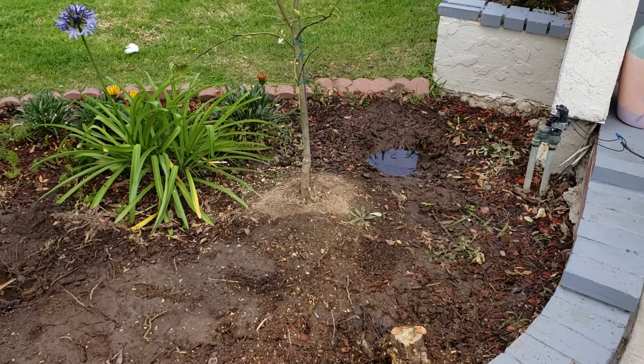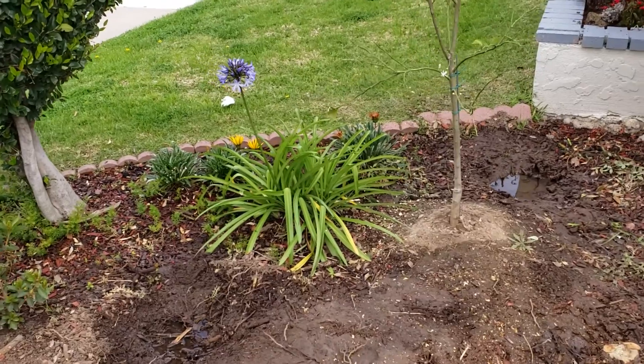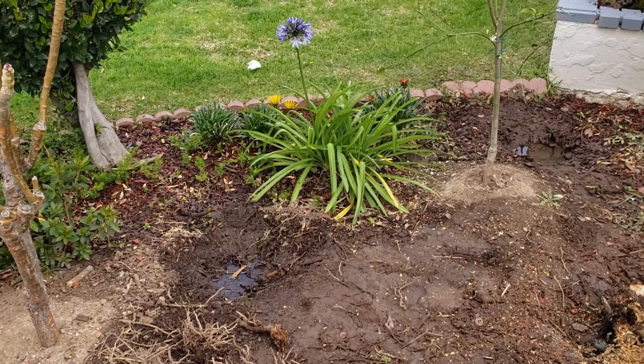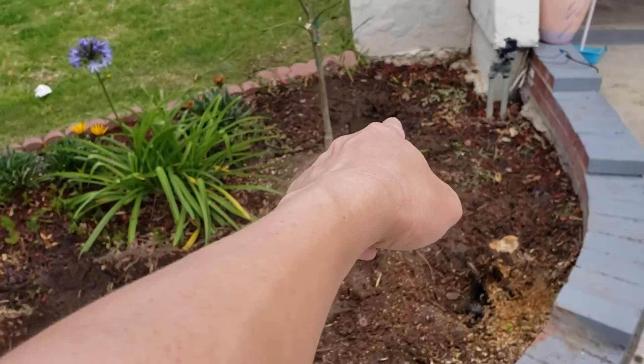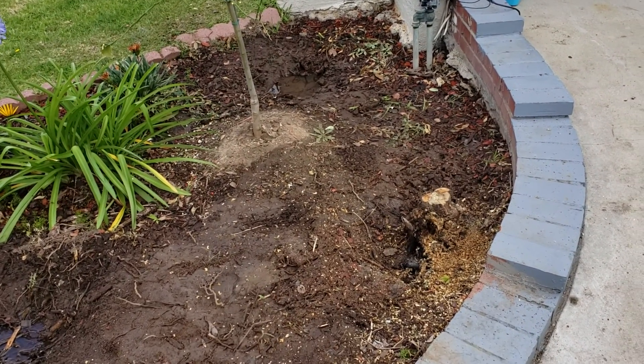I created this space here, my garden in front of my house, for a tapestry — I was preparing it. I actually removed three big plants, there over there and over here, as you can see I cut this one.